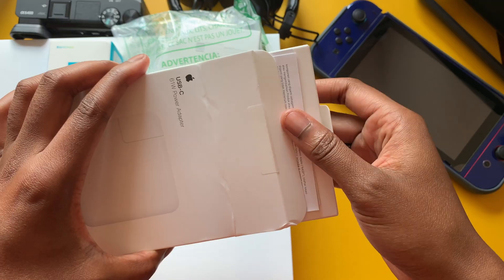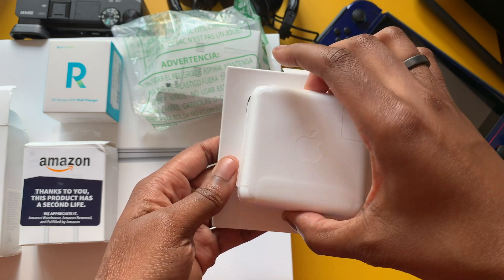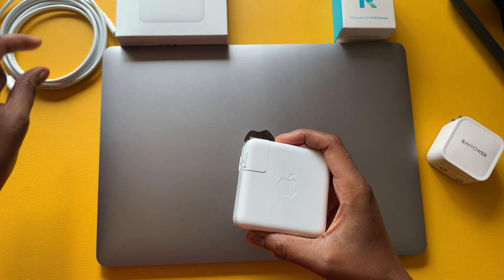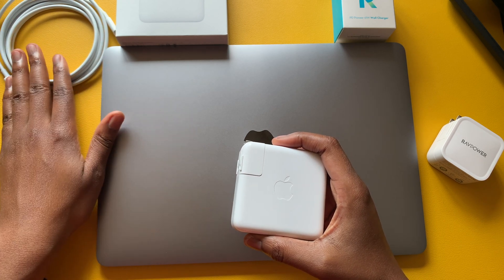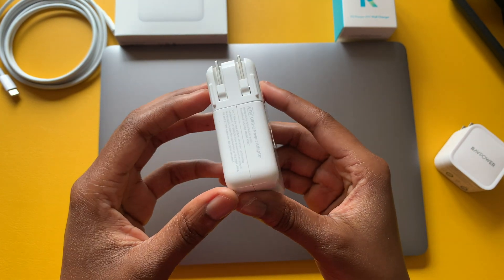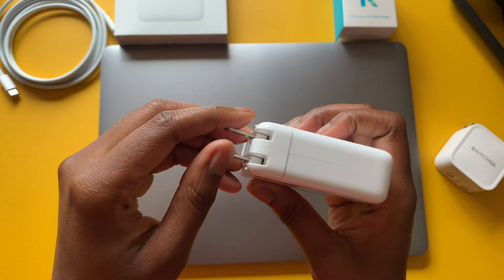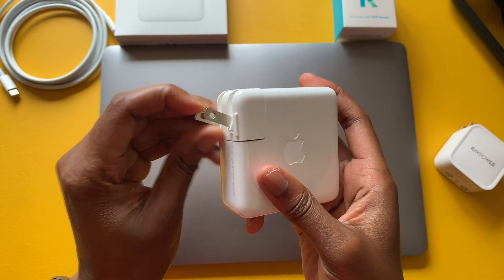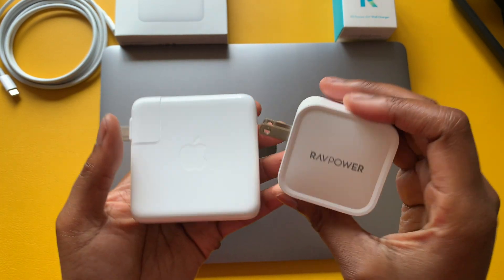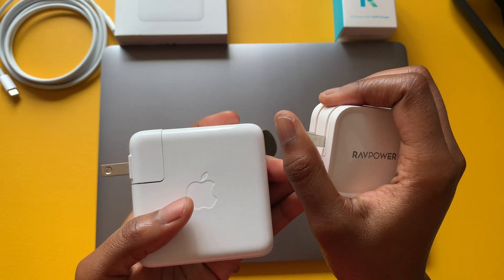I purchased both of these from Amazon, along with extra charging cables for each. Here I have the Apple USB-C cable — this is the two-meter version. The Apple adapter has a larger footprint and you can definitely tell it's the original with the Apple logo on the side, and it has retractable prongs.